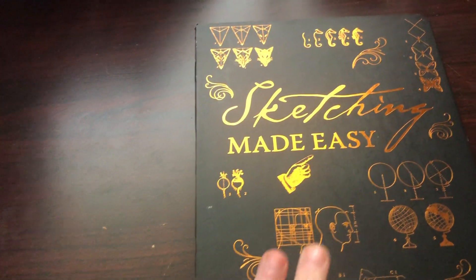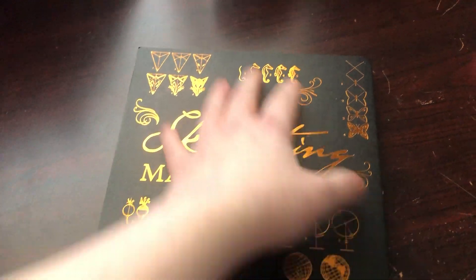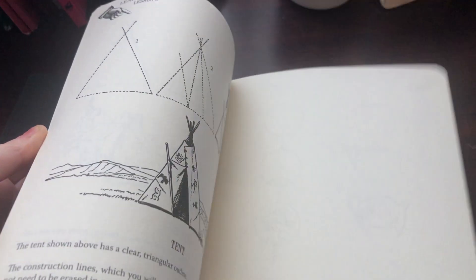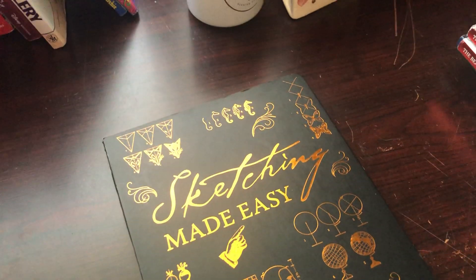My sister gave me this book because she didn't use it - it's a how-to-draw book, because she knows I'm doing art. I have yet to use it. It's hard to do one-handed opening. It teaches you how to draw all kinds of things - not everything, but the basic stuff. I have yet to test it because I'm bad at drawing, so that's why this is good for me.